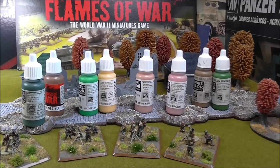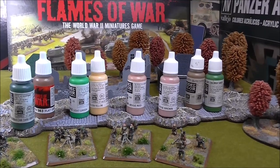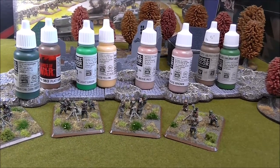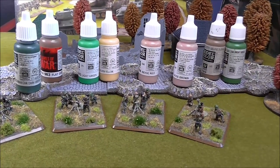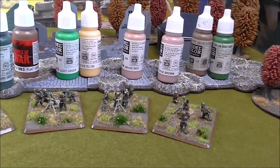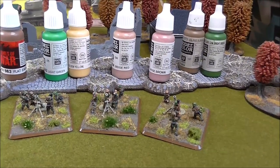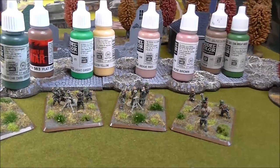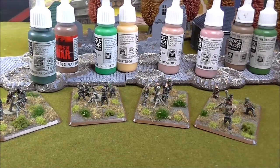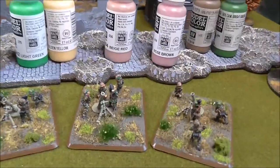Welcome to the often requested and long overdue tutorial on how to paint SS camouflage. Now is a good time to finally get this done with the release of the SS book recently and the plastic SS figures. I've bought myself a platoon of heavy mortars simply because it was a unit that was missing from my own collection of SS, which are unpainted. Mine are old metal mid-war sculpts with maybe some late war gun crews, but these are the plastic mortars.